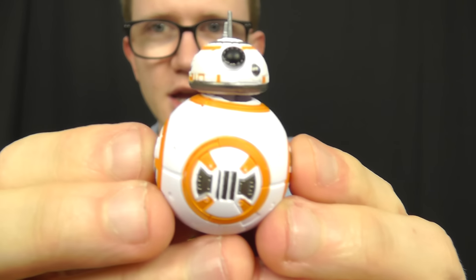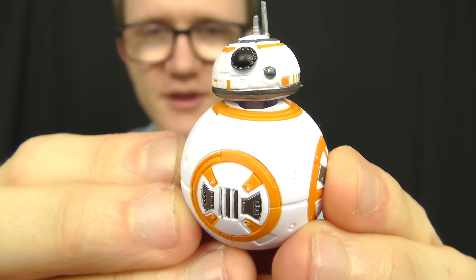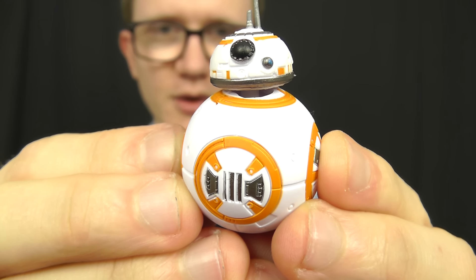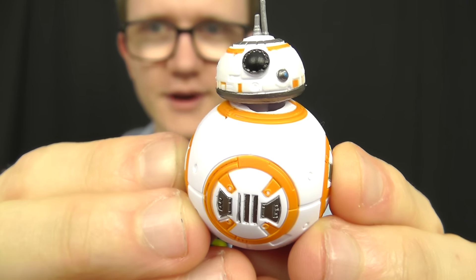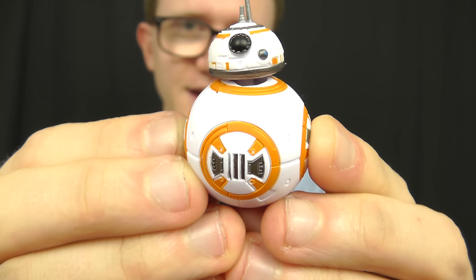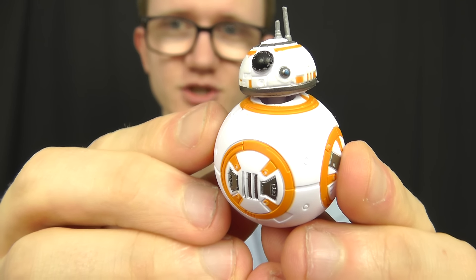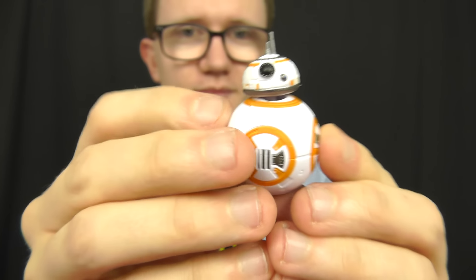I'll be back in a future review to give you a look at perhaps the largest BB-8 figure I've seen — the Disney Store exclusive interactive BB-8. It comes with a ton of lights and sounds and a really cool sculpt; it's just a fantastic toy, so make sure you stay tuned for that one. In the meantime, thank you for watching this review, guys. I'll be back very soon with many more. Until then, as always, keep collecting and may the Force be with you.